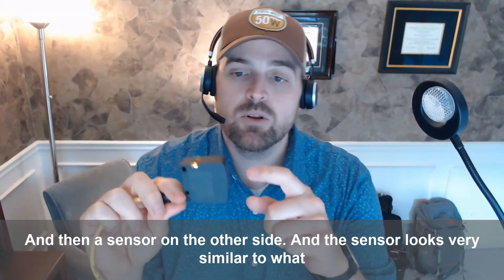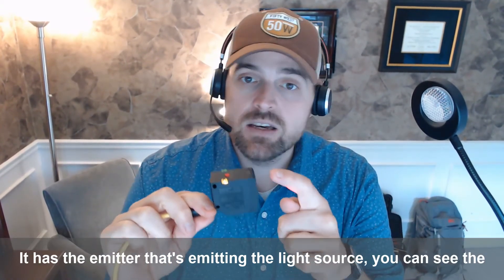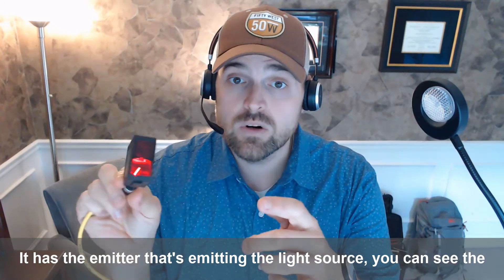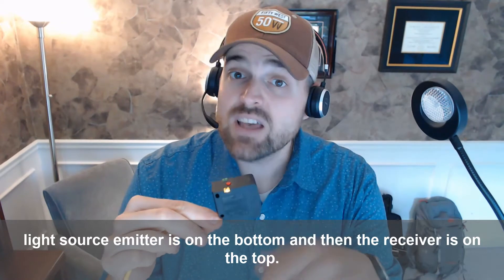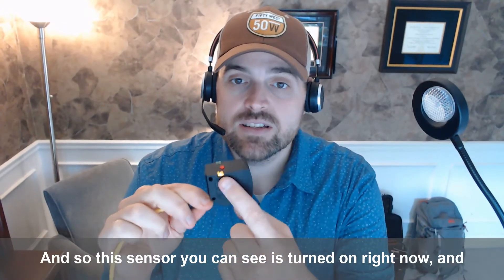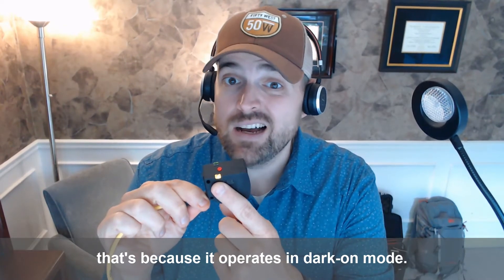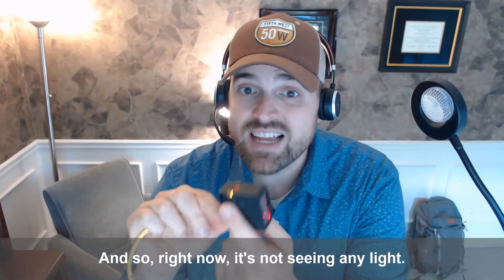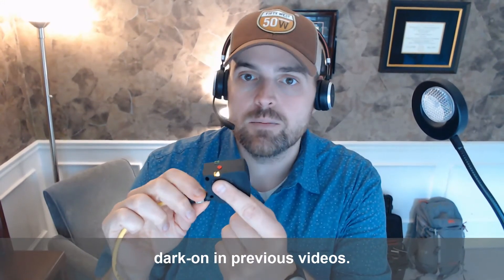The sensor looks very similar to what we've talked about in previous videos — a diffuse sensor. It has the emitter that's emitting the light source. You can see the light source emitters on the bottom and then the receivers on the top. This sensor is turned on right now because it operates in dark-on mode. Right now it's not seeing any light, so it's sending the output of the sensor. We've talked about dark-on in previous videos.